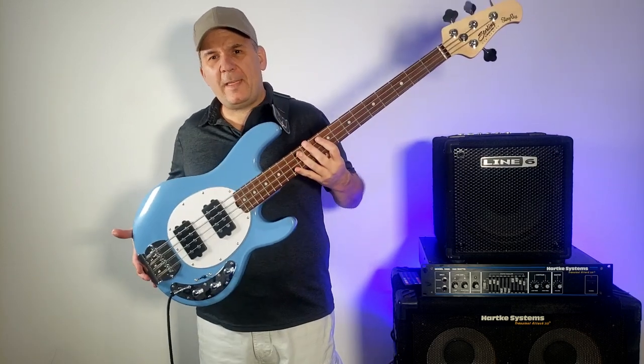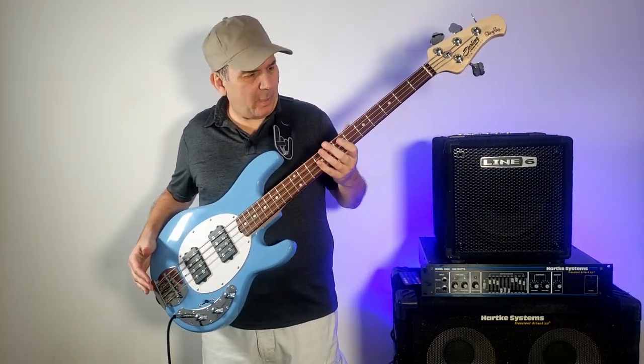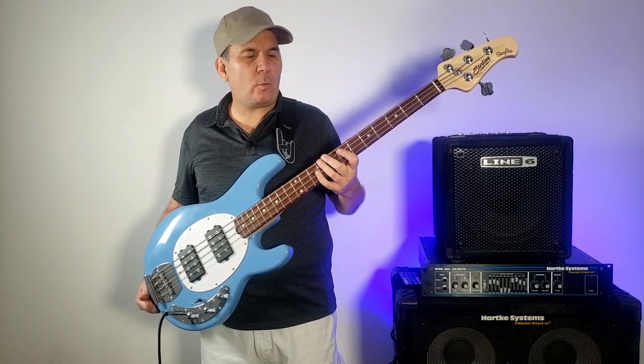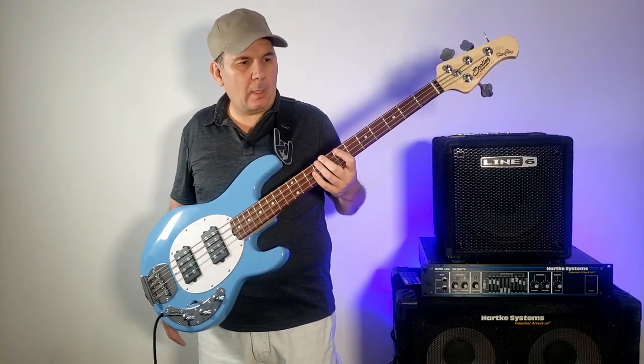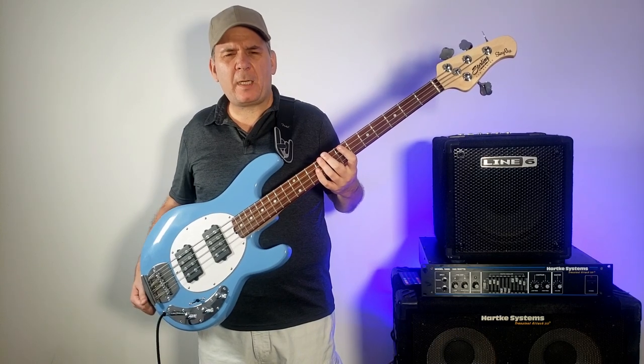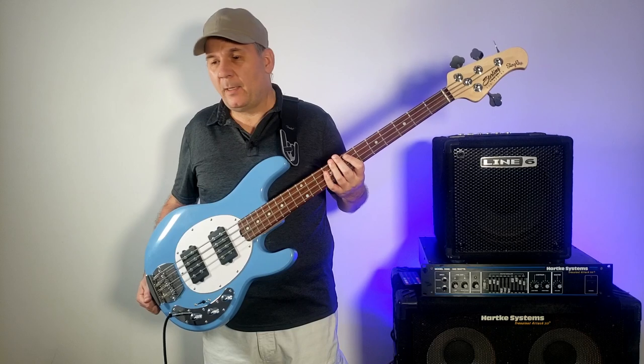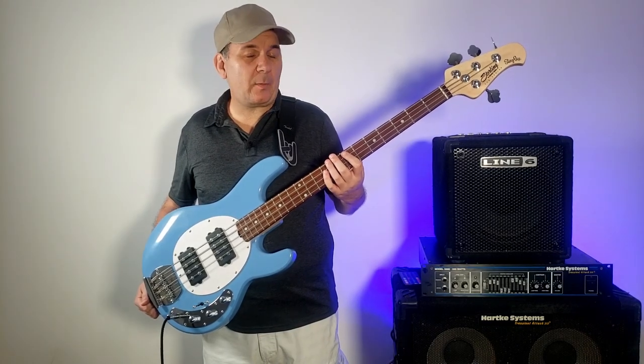Welcome back to Bill Plays Bass where I play these things. This is my new, just a couple-week-old Sterling Ray IV HH — two humbuckers. These were on sale a couple weeks ago. I bought this at my local Guitar Center for $299. Normally they're $429; I thought that was a hell of a deal.